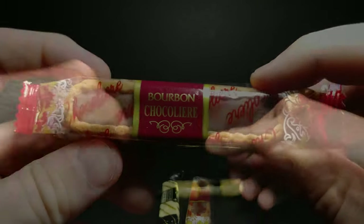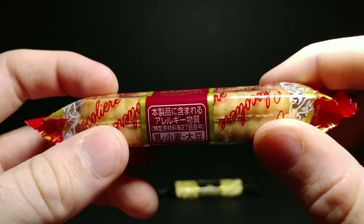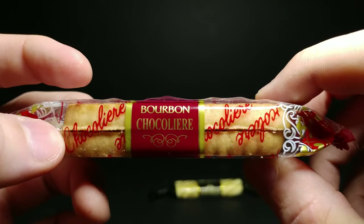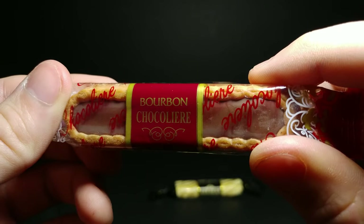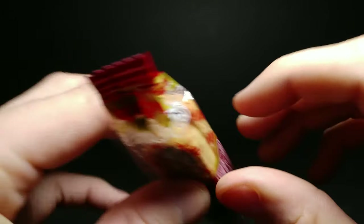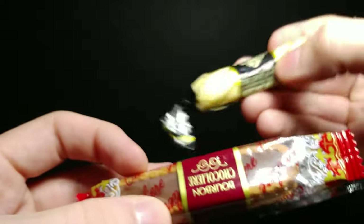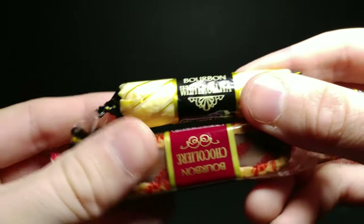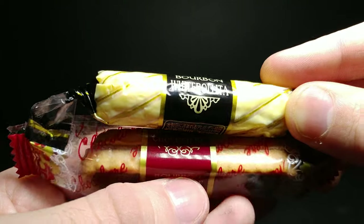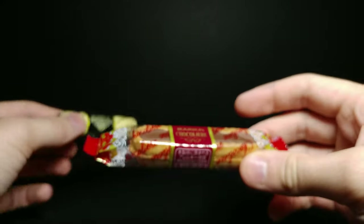These are the bourbon chocolate ones, and they're actually double-stacked in the pack, which is really nice — you get two in one. It has a pretty thick cookie on the outside and you can see the chocolate in the middle of the wafer, along with some Japanese writing. Side by side, this one is substantially larger, even though they are both the same price.